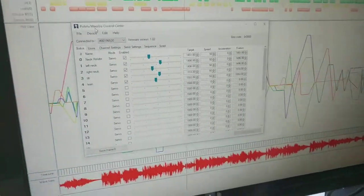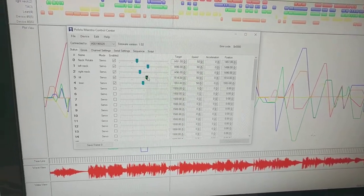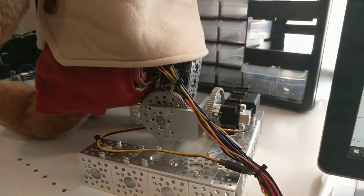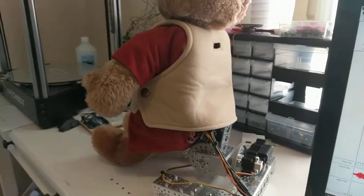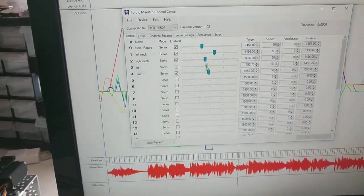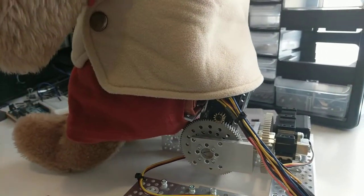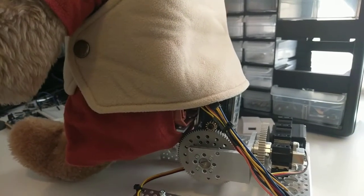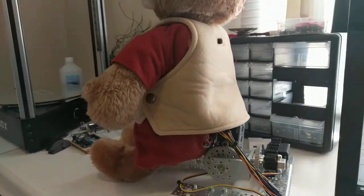This control program can directly control those servos. I'm going to move the tilt one slightly, which rotates him back and forth — you can see that servo moving. It makes him rock. And then this one — that was just the lean — it's making him lean right there. So we've got a lean and we've got a tilt, and that moves his body.